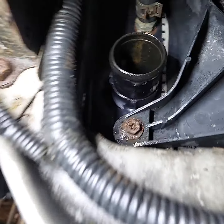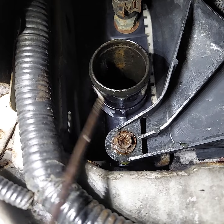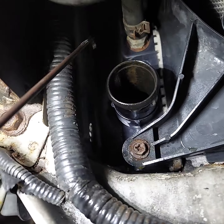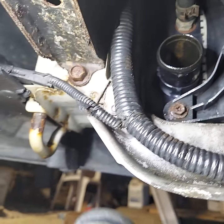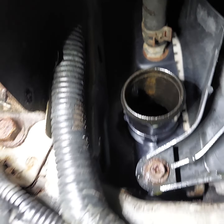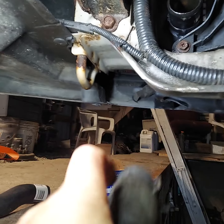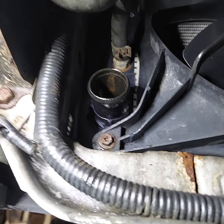Now keep in mind that the radiator tank and hose nipple is plastic, so don't be too aggressive getting the hose off. The best thing to do is get a good pair of pliers to grab the spring clamp, squeeze it together, then start twisting and pulling on the hose with the clamp in place, because you can't squeeze the hose tight enough to slide it over the bead that's on the edge of the hose pipe on the radiator — that's what keeps the hose from sliding off.